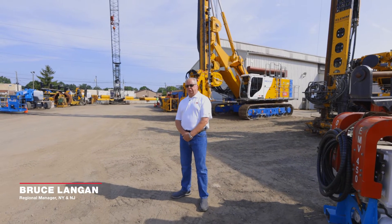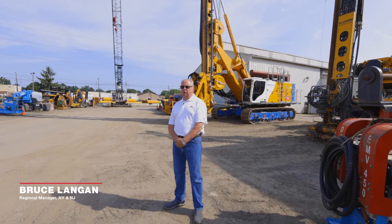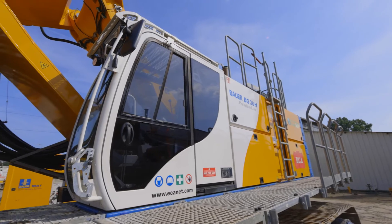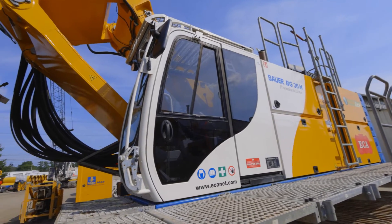Hello, I'm Bruce Langan, New York, New Jersey Regional Sales Manager for Equipment Corporation of America, and today we'd like to review some basic information on Bauer BG rigs and Bauer rotary heads.